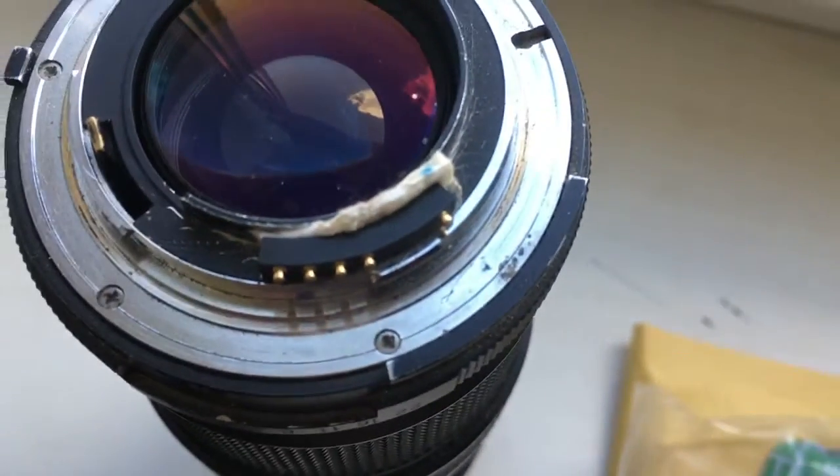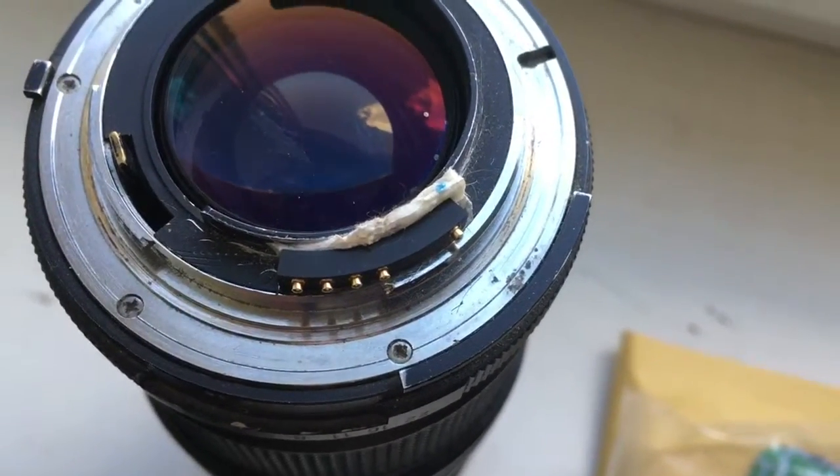Hello Kate, this video is about your chip. Look, this is your chip on my testing lens.